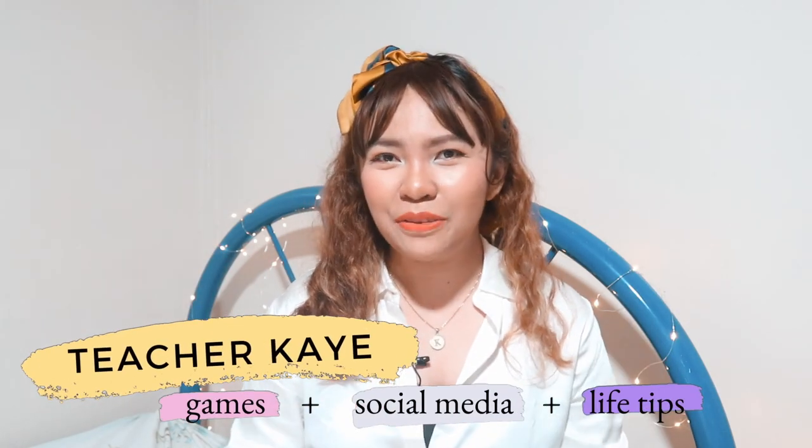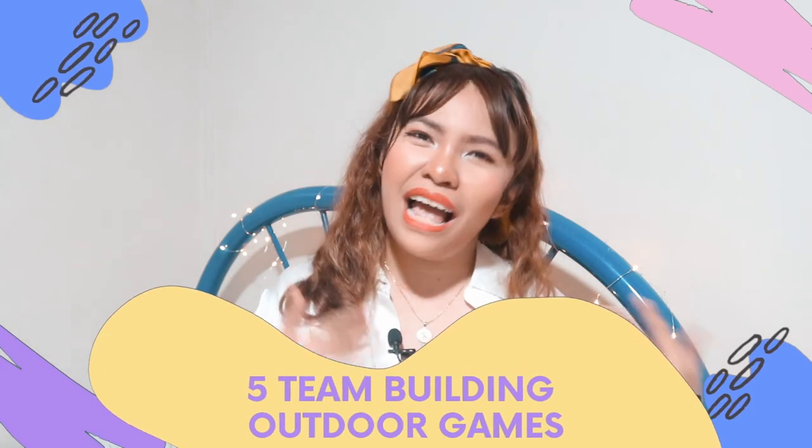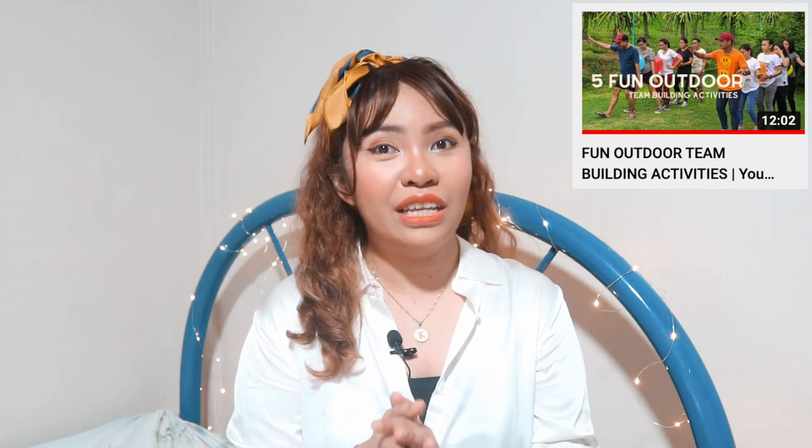Hey guys, this is Teacher K, welcome or welcome back to my channel. For today's video we're going to talk about team building outdoor games — well, actually these are semi-outdoor semi-indoor games. I only have a few players for this video but you can be a lot more creative. You can play these games with as many players as you want, just be strategic on how many people per team. You can play with family, friends, youth ministry or youth group, and even colleagues. This is already my second team building outdoor games video — if you haven't seen that one yet, make sure to check it out.